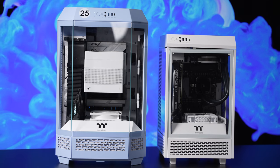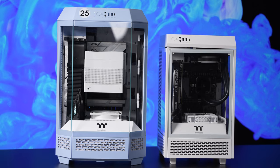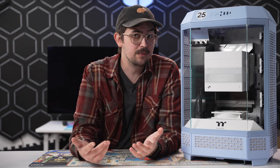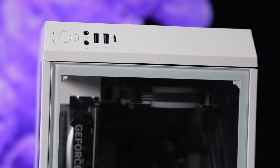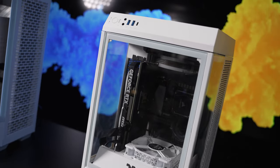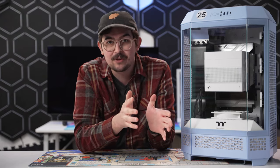Some people think Thermaltake's Tower case series all look like a bunch of 3D printers, or with the Tower 300, a popcorn machine. And while they're not wrong, it's also pretty cool too. I've been using the Tower 100 case for a few years now — I'm a tower head, I guess you could say. I love the shape and form factor, but the thermals on this ITX case can get pretty dicey. And I've been wanting to shake things up with something new yet familiar.